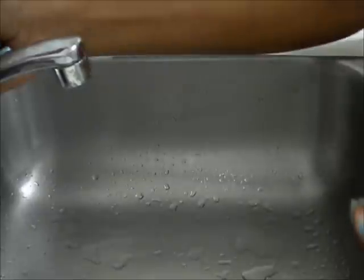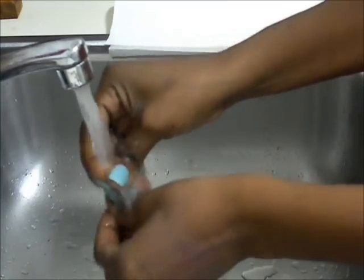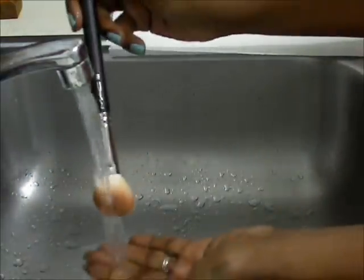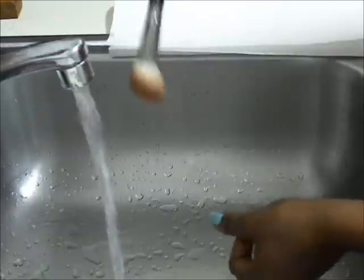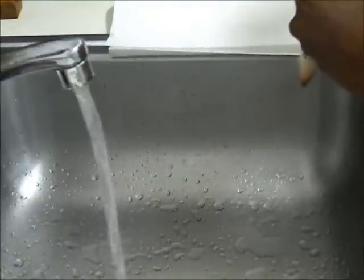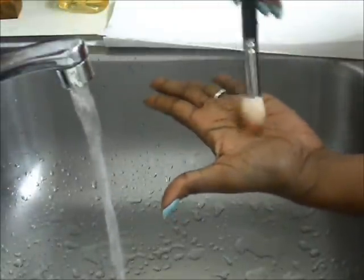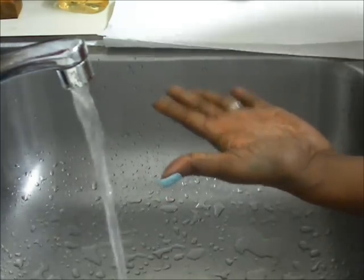I use cold water. I take my brush, wet my brush, keeping the brush down at all times. Then I put a little bit of baby shampoo in my hand and work the brush around in it.